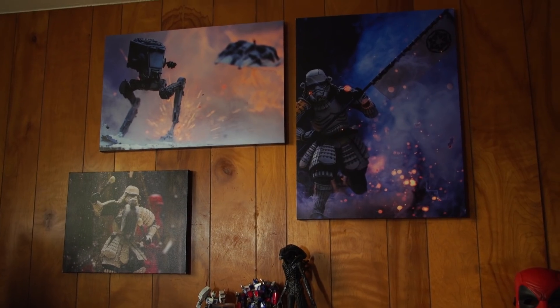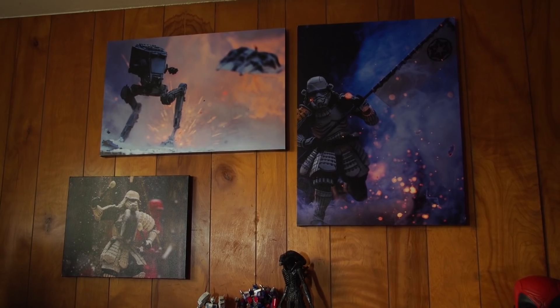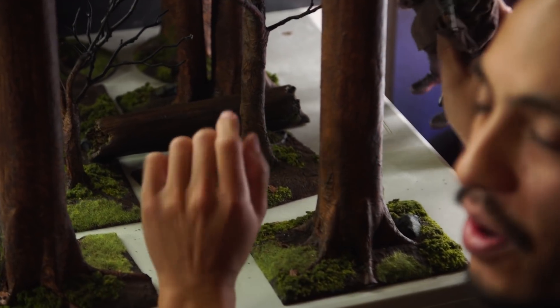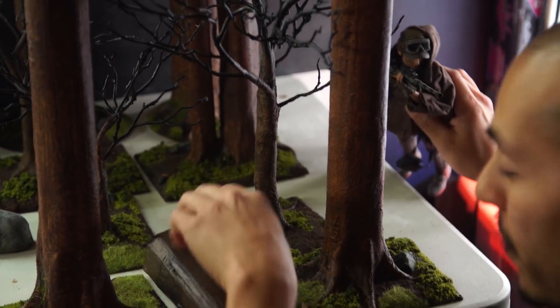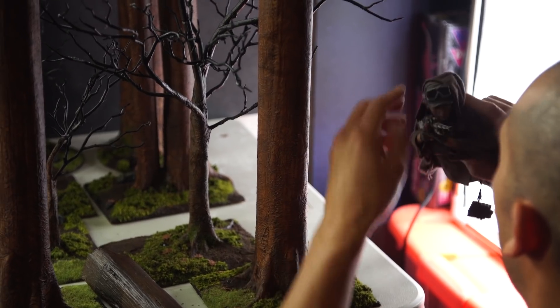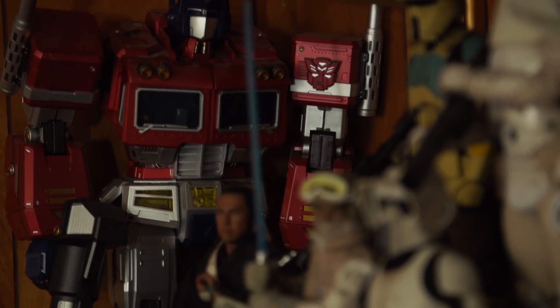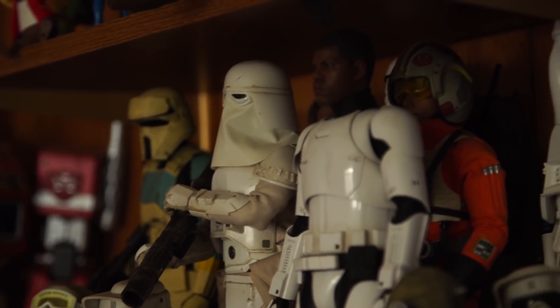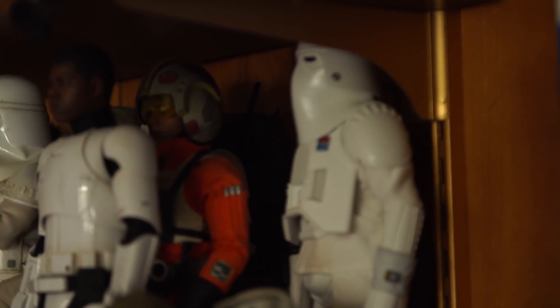Thank you so much for welcoming us into your studio. No problem, I'm glad to have you guys here. So from your work, you are a toy photographer, and you have a great following on Instagram. You have beautiful photos, some of which are printed out and put here behind us. How did you get started in this? Just being a lifelong toy collector. About four, maybe five years ago, I got back into collecting the old Ninja Turtles line — the Playmates line from the late 80s and 90s. That's what I loved as a kid. So I made an Instagram and just posted pictures of my hauls, and I started using hashtags like toy and action figure, and eventually started searching those and came across toy photography.